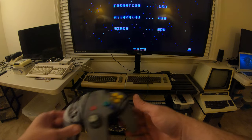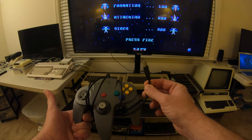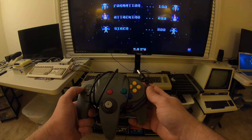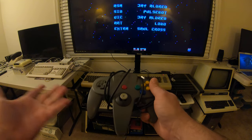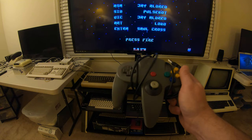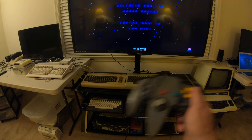I had previously been using what looks like a Nintendo 64 controller, but it's actually got USB on the end. I really like the D-pad functionality for some games and the stick capability for others. It's okay, but it's a really cheap Chinese knockoff that came off Amazon.